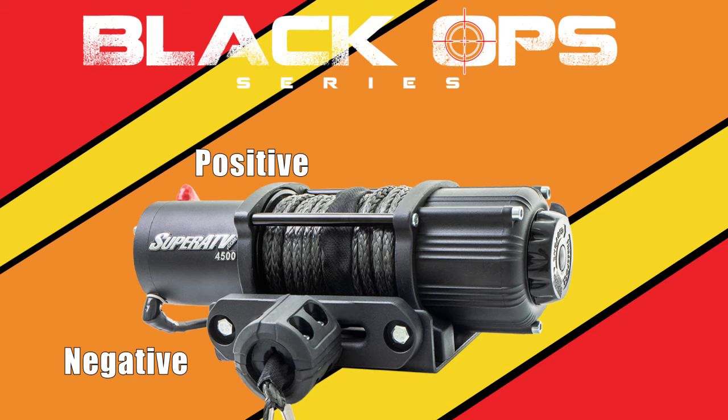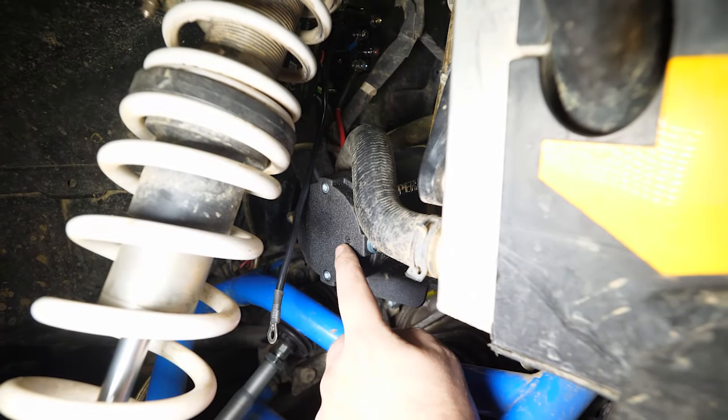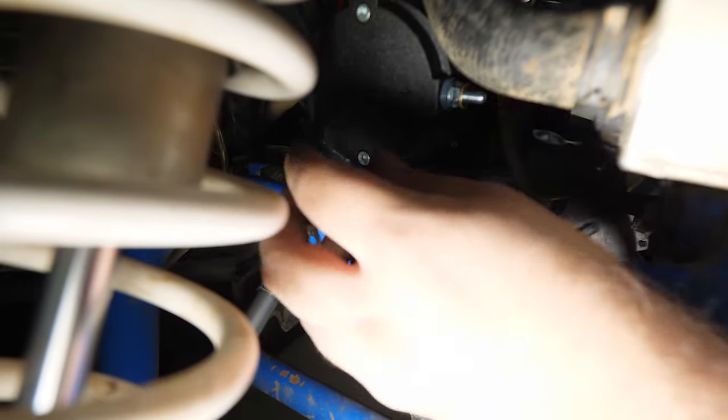In your kit you're going to have two bundles of wire. We went ahead and cut down the wire because it was going to be excessive for where we have our solenoid mounted — we send the provided connectors and heat shrink for you to do this. We're going to take our wire going to the positive side of the winch and attach it to the blue post on the solenoid. Then we're going to do the same thing attaching the negative side to the yellow post on the solenoid. When attaching your wire to the winch, make sure you're attaching the ground to the ground and the positive to the positive. Remove the nut and one of the washers, leaving one on the stud, attach your connection, reinstall the washer and nut, and fully tighten.